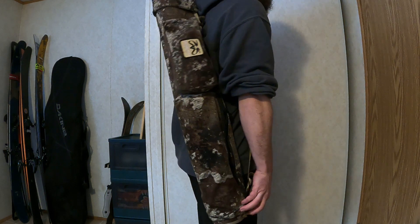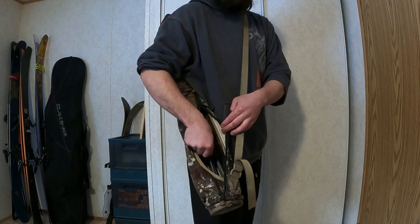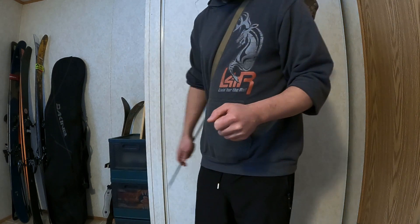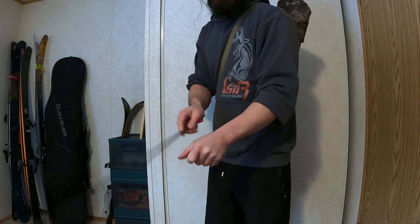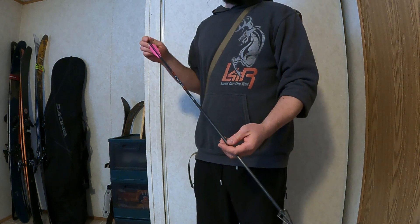When you draw the arrows from the side quiver, you draw them from the bottom of the quiver. There's a large opening to allow you to grab the arrow shaft and withdraw it. The intent is that if you're drawing from the side with your bow in front of you, it's easy to bring an arrow out without a big movement that would alert game. With a back quiver, there's a much bigger flourish as you pull an arrow.